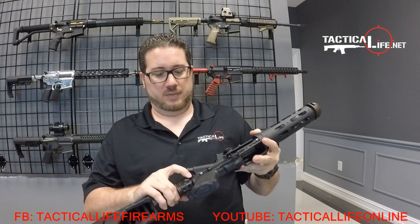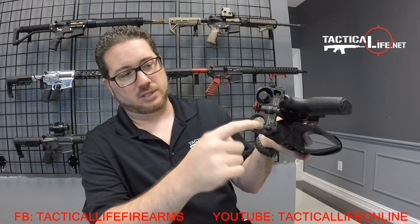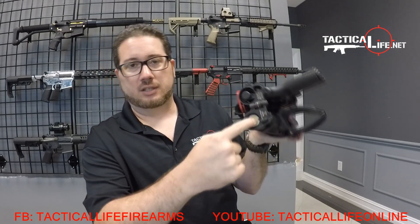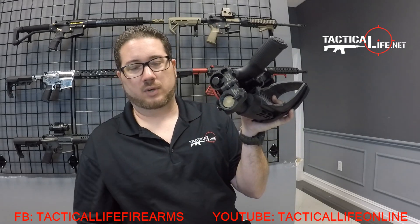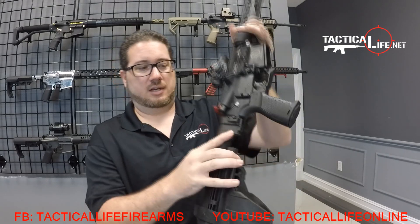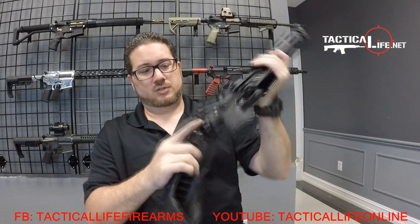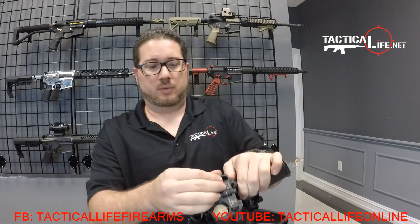We get a lot of questions about how the bolt stays in with the buffer and the folding stock. The folding stock actually has the buffer detent spring built into the backside, so it's actually holding it in there when it's open. The plug extends the buffer area, and when you need to take it out, you just pull it right out of the back of the bolt carrier group.